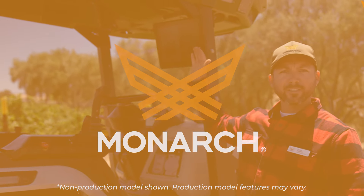Here I'm going to be going over the tractor, basic functionality, and some safety features.